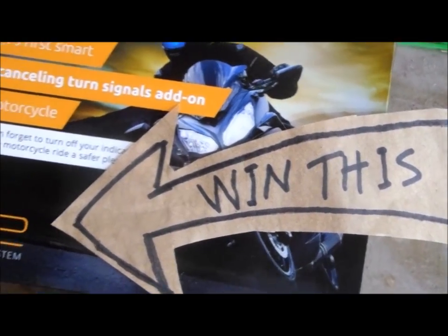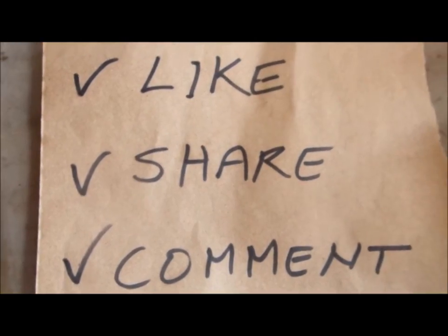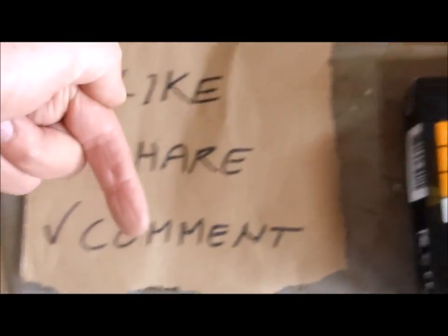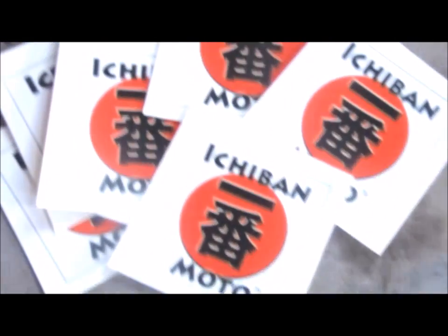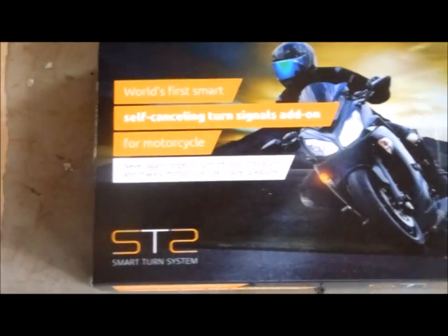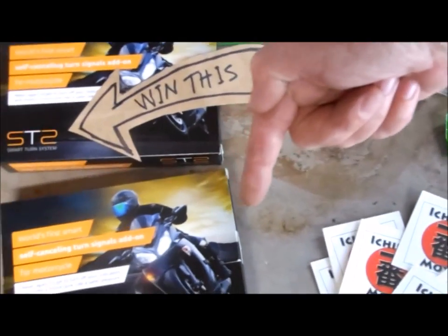For your chance to win one of these Smart Turn System kits, all you have to do is like this video, share it with your friends, and leave a comment below. I'll use the random generator on the draw date, and each of the two winners will receive five Ichiban Moto stickers and one Smart Turn System kit. All the rules and information about this giveaway drawing are below in the video description.